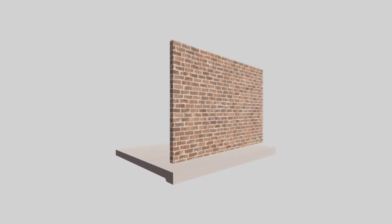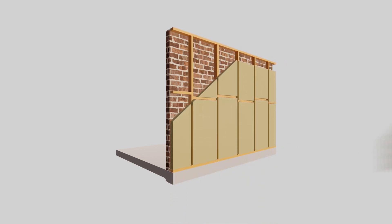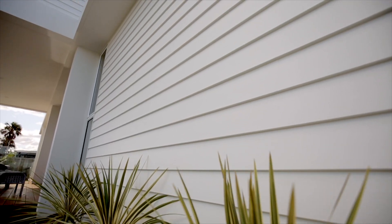Reverse brick veneer is a type of wall construction where you have a brick wall on the inside instead of the outside of the frame. The cladding is then fixed to the frame to form the outside of the wall. We've chosen to use the James Hardie linear weatherboards in the 180 millimetres to achieve this modern look.